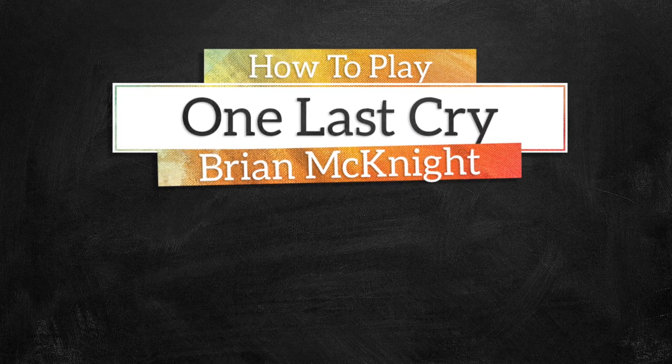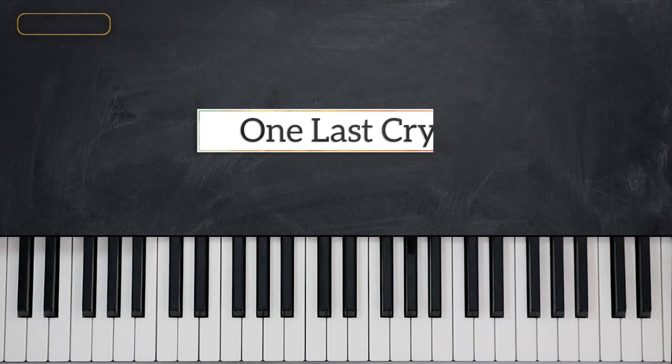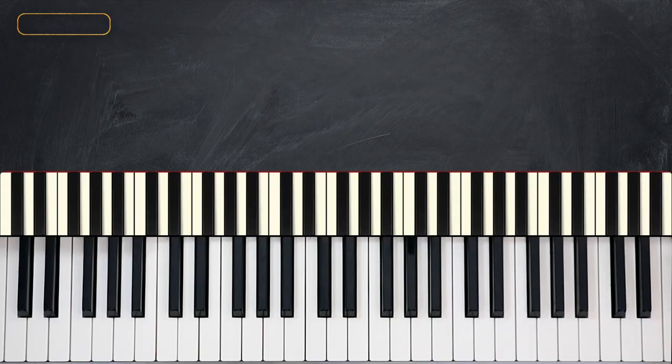Hi everyone, I'm Elijah Di. Welcome back to Music Greatness. This is your band, and for this lesson we have One Last Cry by Brian McKnight.